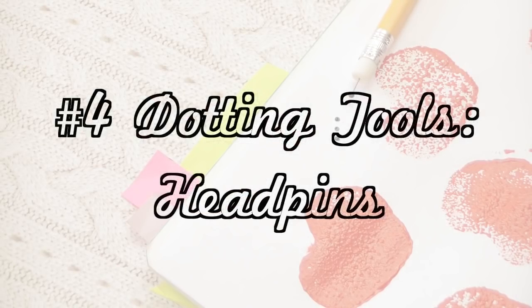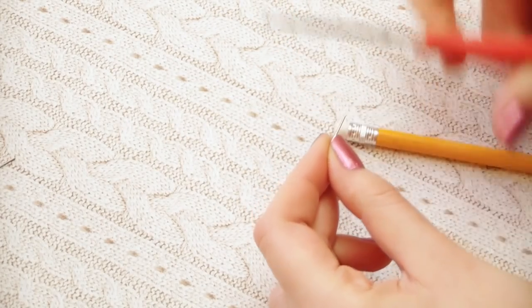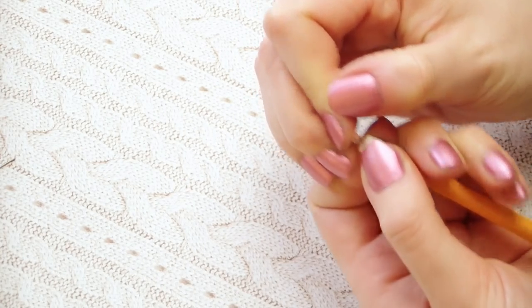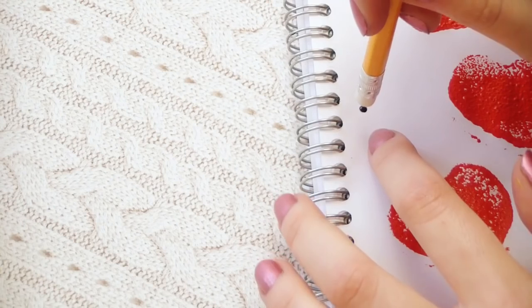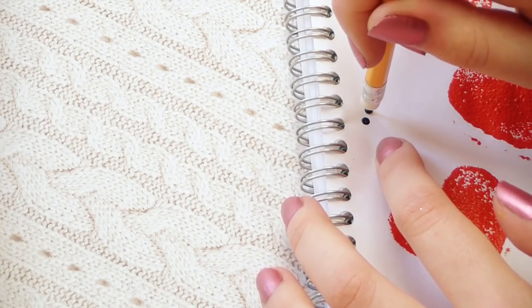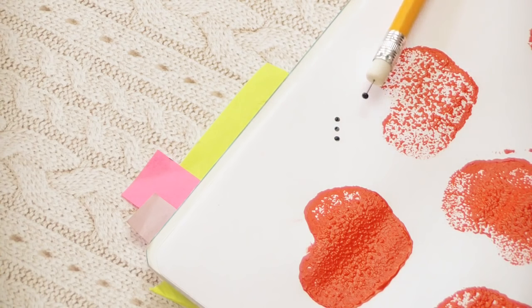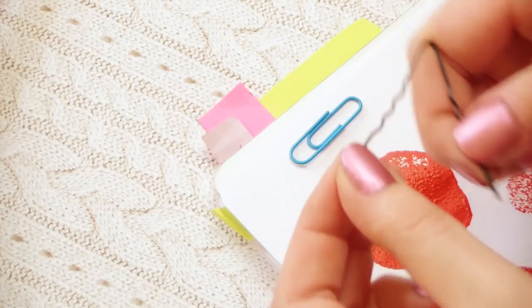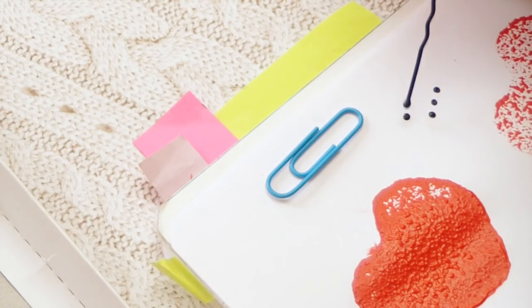If you work with polymer clay or nail designs, you sometimes need special dotting tools. You can make your own by using a pencil with a rubber on the end and a head pin — just stick the pin into the rubber and you already have a dotting tool. It's easier to hold and use with a pencil. You can use these to create eyes on your charm or for a special nail design. If you don't have head pins, you can use bobby pins and paper clips as well — just bend them so you can use the ends as dotting tools.